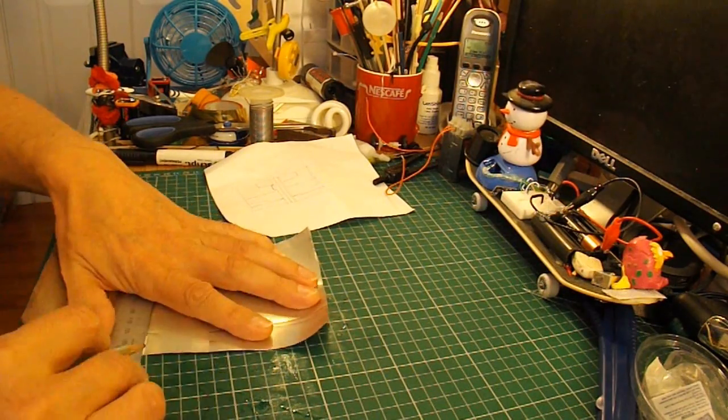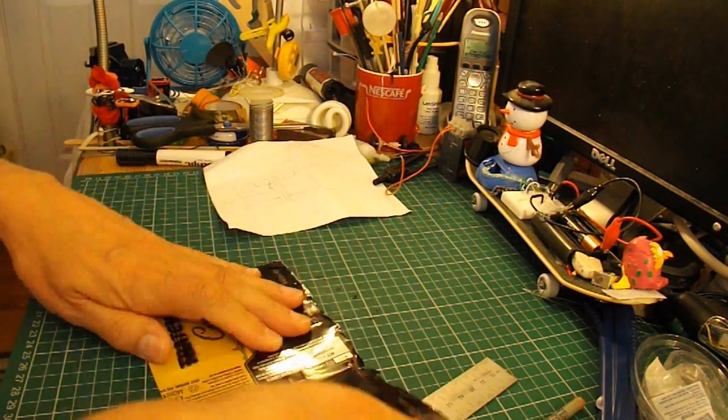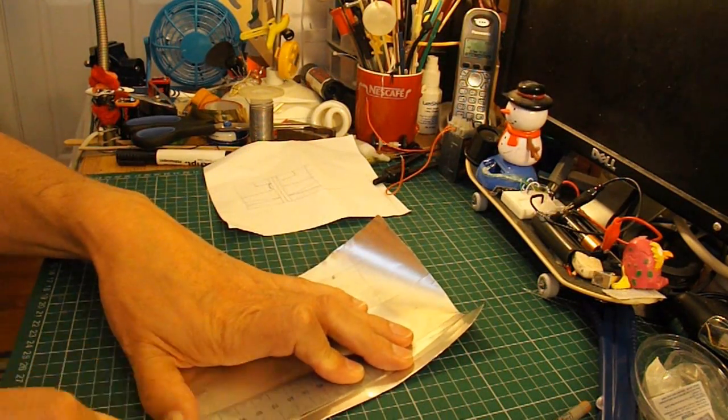I'm using the squares on my cutting board to line it up. One, two, three, four here.